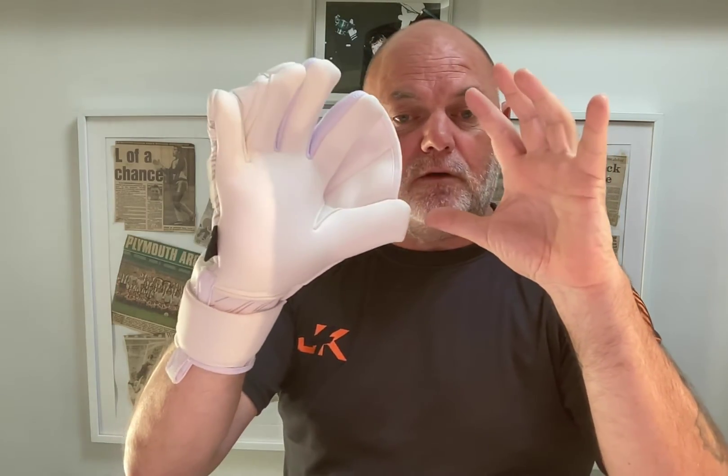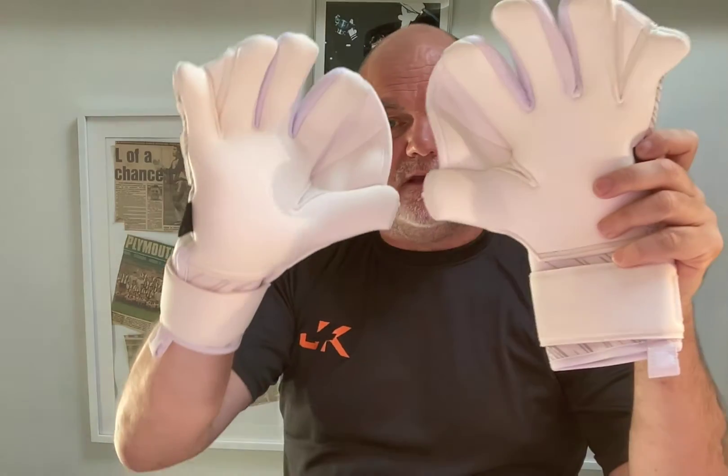This is ideal for goalkeepers who are new to goalkeeping — it doesn't matter how old you are. It helps you perfect your W shape and your catching technique. I want to stress again: this was developed for training situations. I really recommend no one wears this in a game situation. If you're going to do that, ask the referee first — I'm guessing the referee will say no, because it could be classed as an unfair advantage. We did not design this glove to be worn in game situations. We designed it for training and helping goalkeepers master their technique.